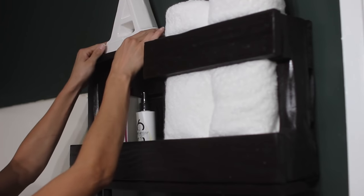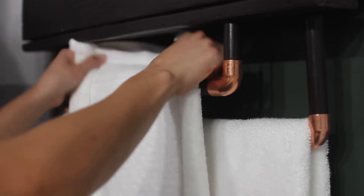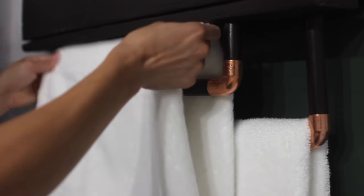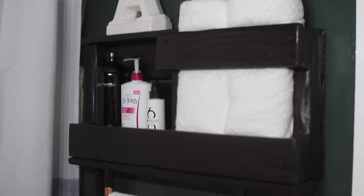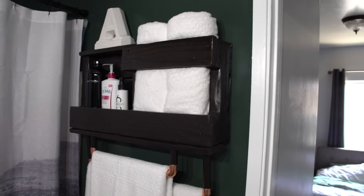I secured this to the wall by using drywall anchors since there were no studs, then screwing directly through the palette into the drywall into those anchors. Something I would have done differently is making that towel storage area a little bit deeper because it was a little too snug. For a small bathroom I really see this as a useful solution — you get towel storage, a towel rack, a cubby for lotions and your things, and a shelf to decorate or add even more product up top.